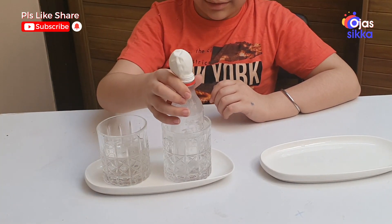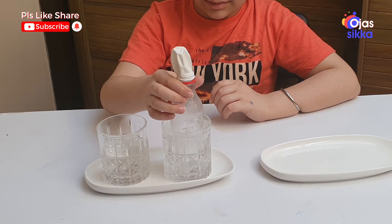Friends, it is now for you to find out the reason why this happens with water.